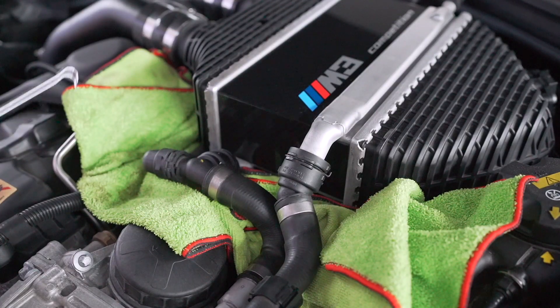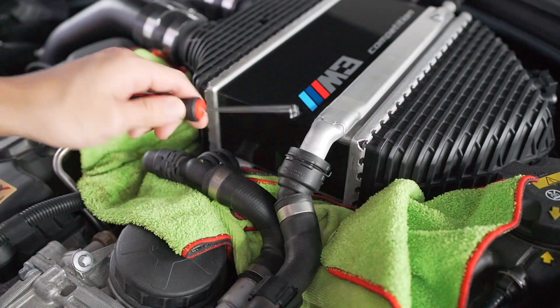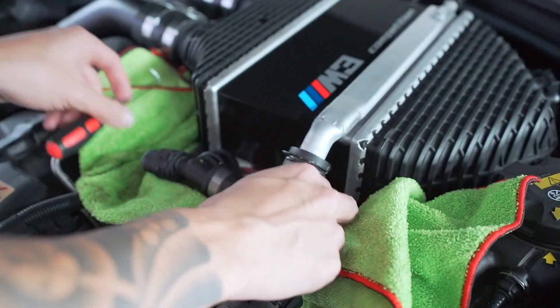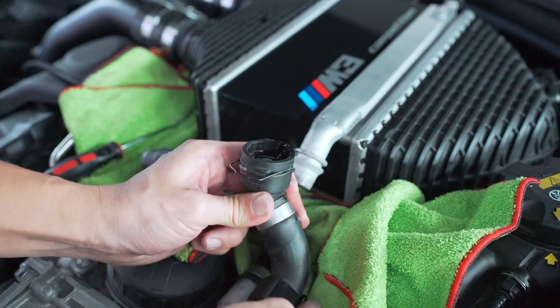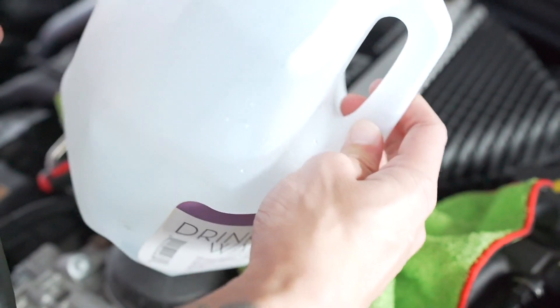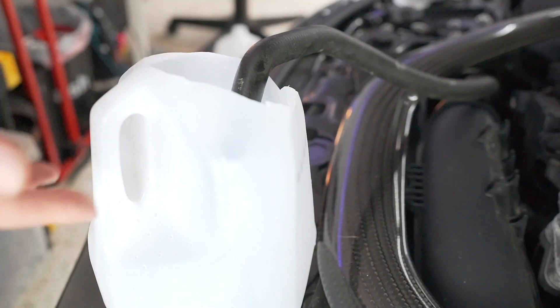The first thing you want to do is put a couple of microfibers underneath just in case any coolant escapes. This is the outlet for your coolant and this is the inlet. Take a little pick tool, take off the little quick disconnect bracket, and wiggle this off. Be very careful because there is coolant right there. Undo this clip — I have a little gallon jug with the top cut off and we're going to feed the hose into that end to make sure any extra coolant doesn't fall out.